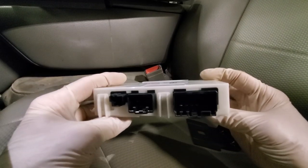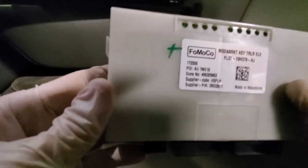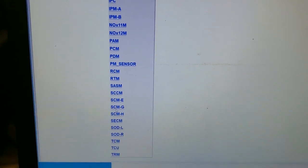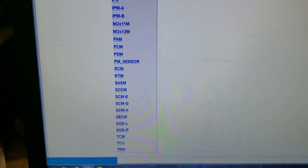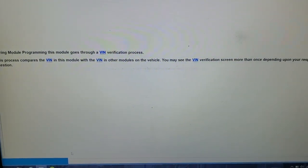We're going to follow the prompts using the IDS scan tool. We're on IDS and I need to update it. We're going to go to Programmable Module Installation and we are going to click yes.